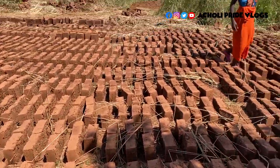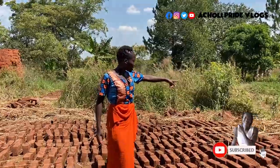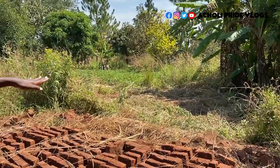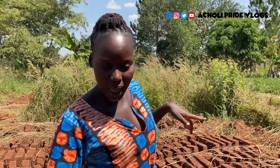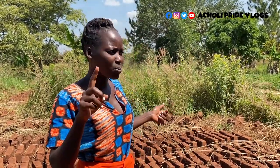You can notice this morning we actually cleared this part here for laying. Though you're seeing these bricks have been laid here, that place is also going to be used — we call it 'bar,' meaning ground, meaning grass. So that is also going to be another ground for laying, for packing them and leaving them to dry.